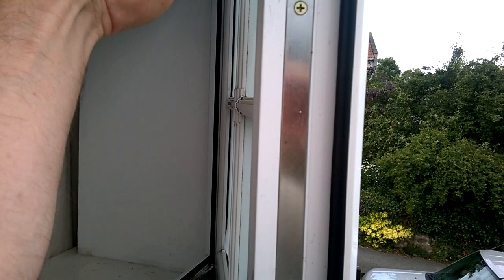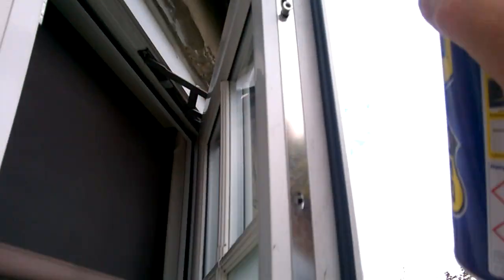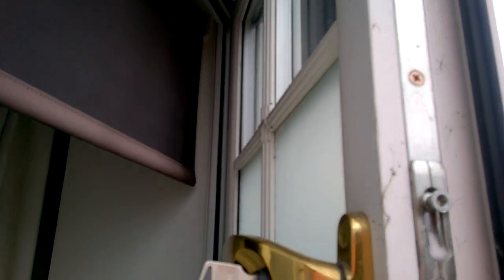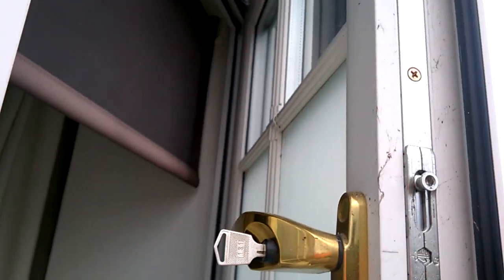Just open it up a bit — you see where the locking mechanism goes. All you do is give it a shake and apply some WD-40 in there. If you do this, it will ensure that the windows close properly and the window locks will operate a lot more smoothly.